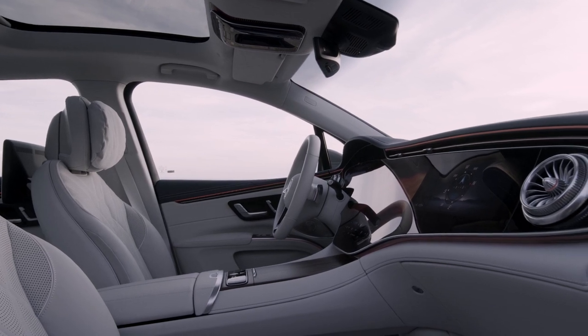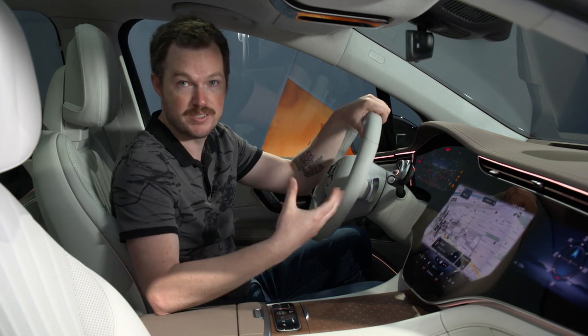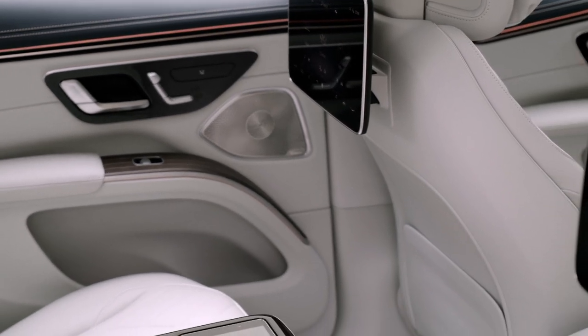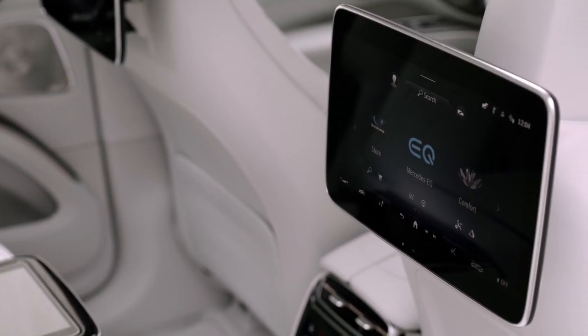Beyond that, it's pretty much the standard EQS hyperscreen, which means there's a really cool new zero layer that keeps a map display on screen at all times and overlays useful tiles. There's also a pair of entertainment screens in the rear seat with their own HDMI controls so that you can play PlayStation or bring movies with you and not have to let the fun stop just because you're in the car.